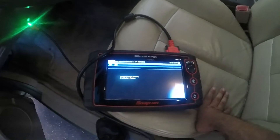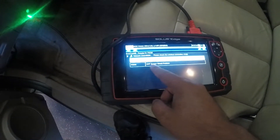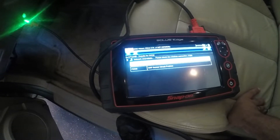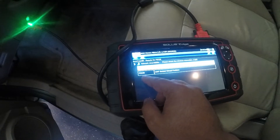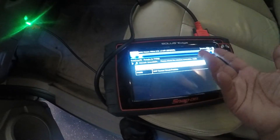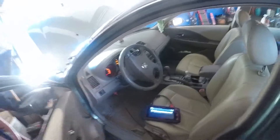Okay, so there we have it — there's a CKP sensor code. That's a crank position sensor; the code is P0335. It's also giving another signal: engine speed signal to TCM, code 725. We're gonna take care of the crank sensor P0335 — the other code may just be related to it. We'll reset the light after we change that sensor.